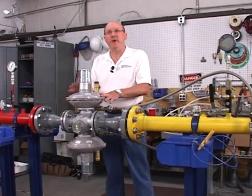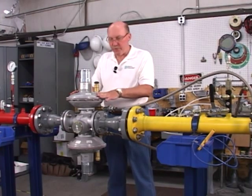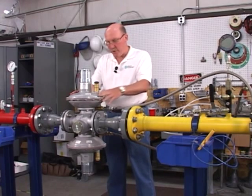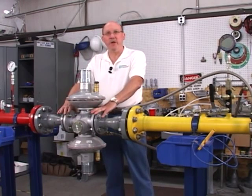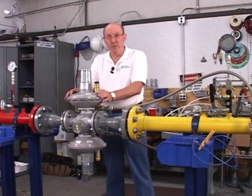The TRIOS regulator, like all Pietro Fiorentini regulators, is a true top entry design for maintenance, which means you can always leave the main body of the regulator in the line and the regulator can be totally maintained without ever having to remove it from the line.